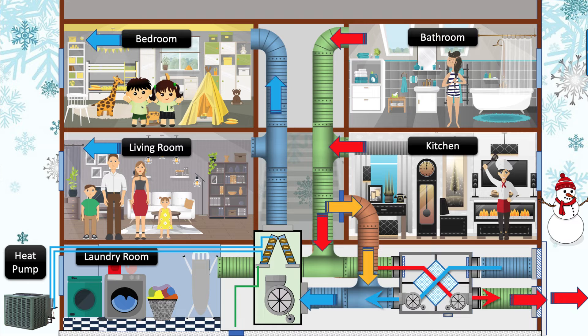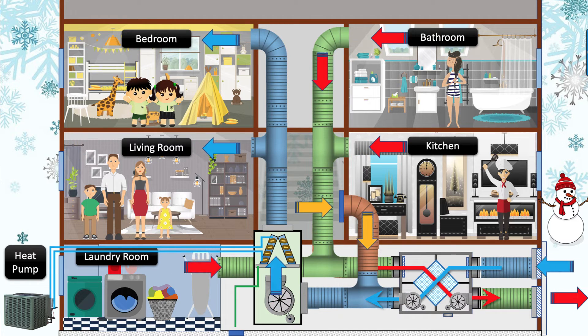Also, the distance from the return air connection to the air conditioner to where the fresh air taps into the return air is dictated by code. Check your local code for the distance requirements — some manufacturers require at least 10 feet (3 meters). If the building has more than one air conditioner, there will need to be a separate heat recovery ventilator for each.